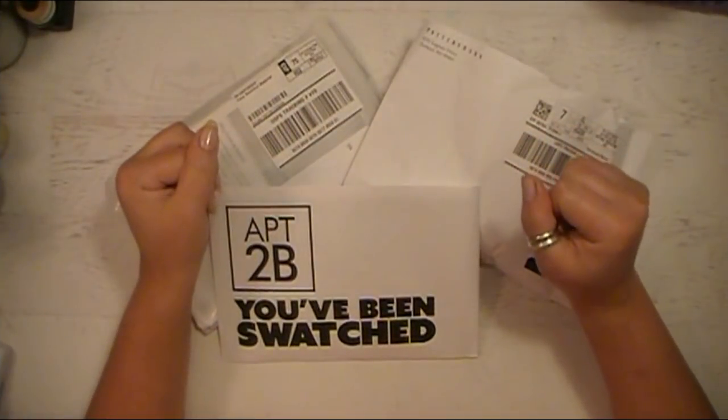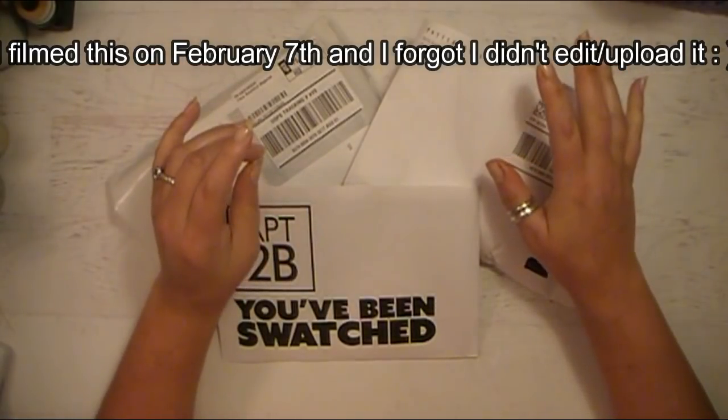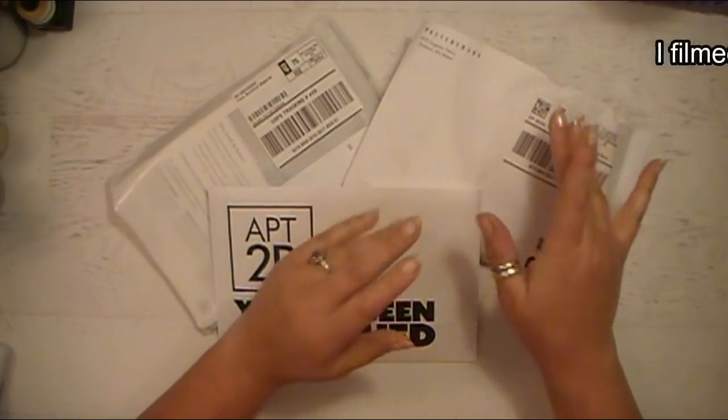Hello everyone, Abby here with Purple Cottage Crafts and I have kind of a fun video to share with all of you. I'm going to be using these items on some fun projects, let's just say that.